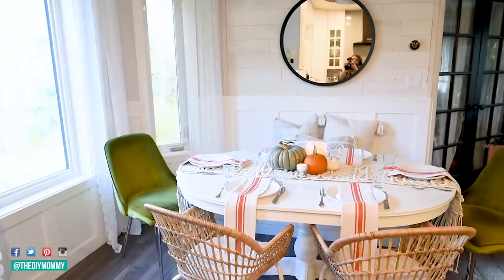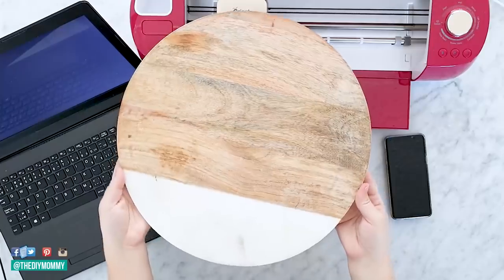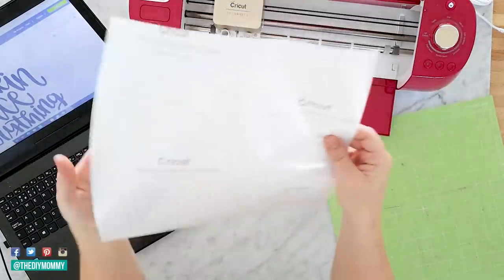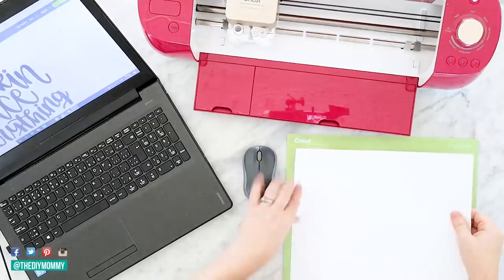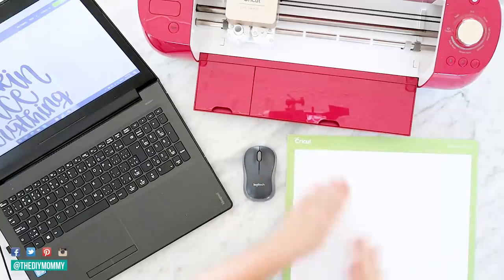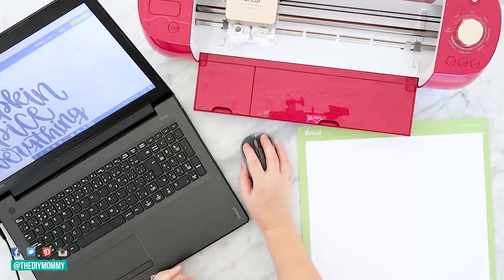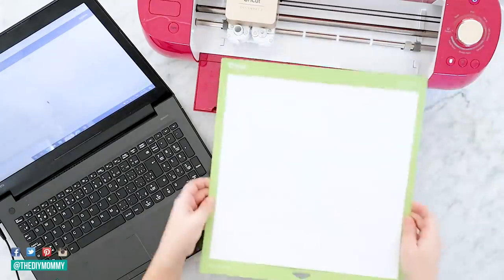Now let's do a DIY that is so cute for a fall kitchen. I have this cutting board from Walmart I found a few years ago and I love the wood and the marble. I thought it would be fun to give it a little decoration that's perfect for autumn. This is Cricut's removable vinyl, so I can put this on the cutting board and then remove it whenever I want to change up my decor. I'm putting it on my Cricut mat and I found some adorable artwork on Cricut Design Space — it says 'pumpkin spice everything' in a really beautiful handwritten font — and I'm going to cut this onto the vinyl.